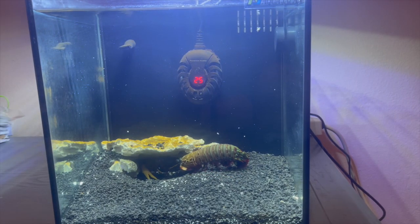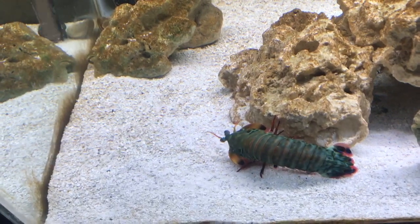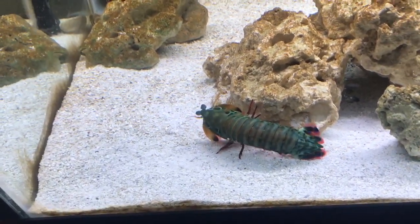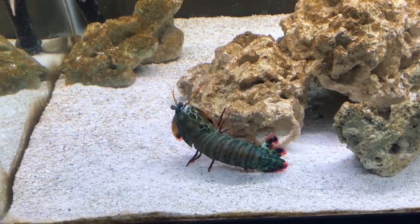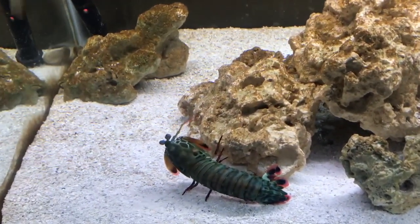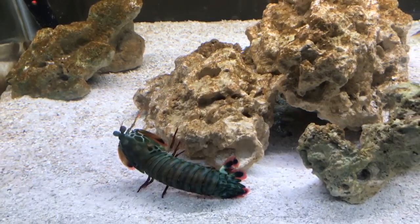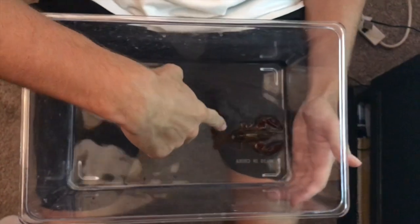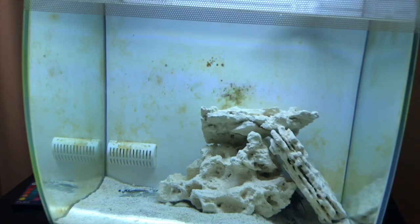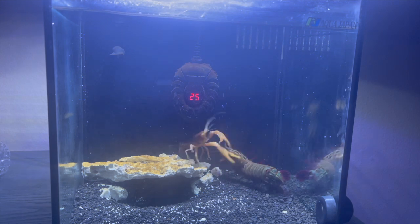I hear a lot of people saying you don't need to do live feedings with your mantis shrimp, and while he won't die if you don't feed him live food, it's not the right thing to do. Giving your mantis shrimp live food is giving him a much more natural lifestyle than just blood worms every day. He'll eat blood worms, squid, krill — he'll eat all of it. But your mantis shrimp is going to love live feedings some of the time because they just have that killer instinct. That's what makes this animal so cool — they are born hunters.